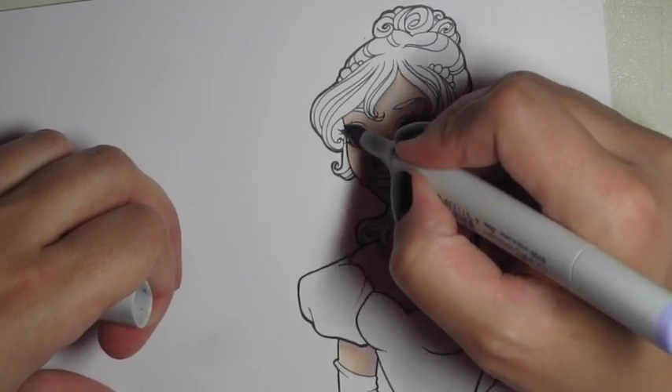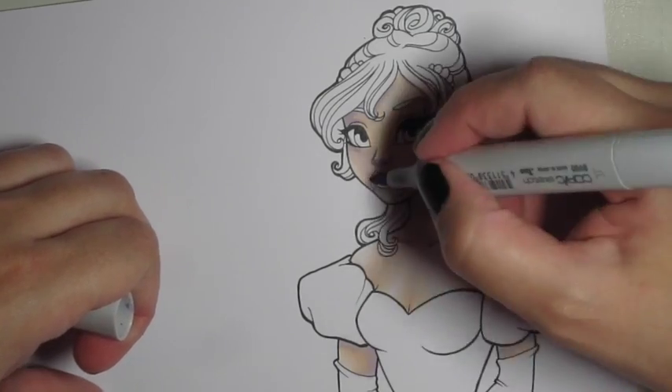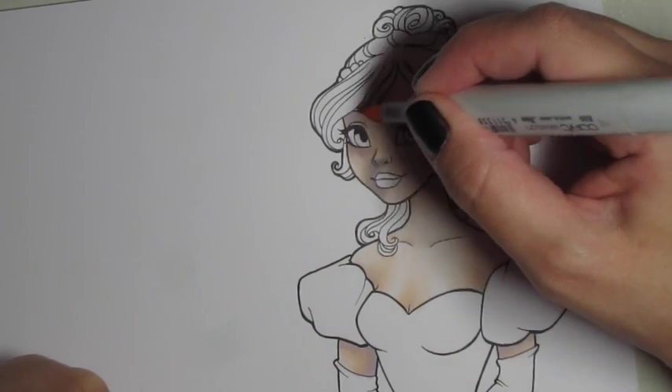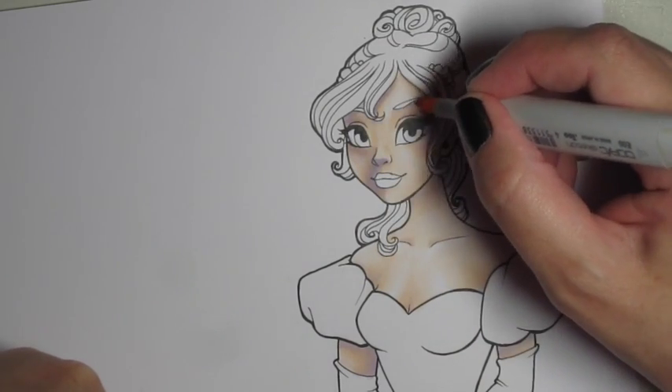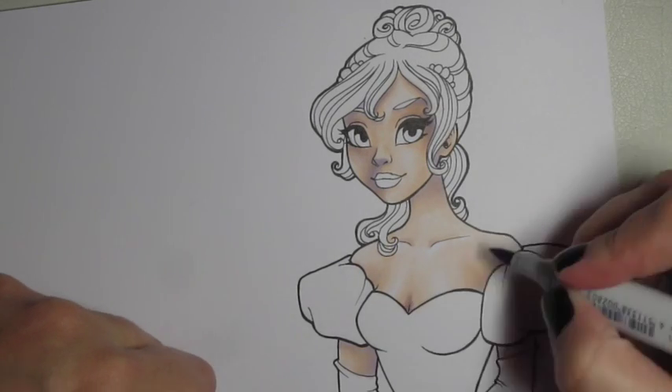The purple is getting a little bit washed out, so I'm going back over the purple areas again and blending again. I kind of just go back and forth until I get the blend that I want, until it looks just how I want it to.